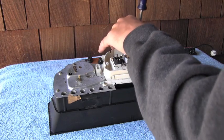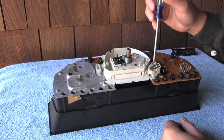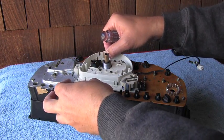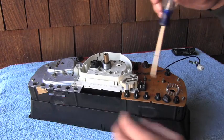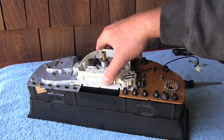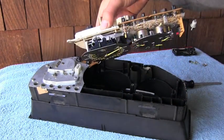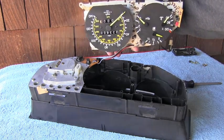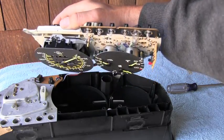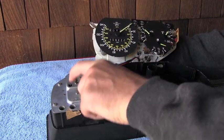It looks like the speedometer is sitting on top of everything, so I will go ahead and remove one, two, three bolts — and here will probably be two more. I have it all loose but it's still stuck somewhere, so I will continue with these two bolts. After removing those two screws, I'm able to carefully start lifting it up. You can see the detail of the removed part. I will set it aside and move on.